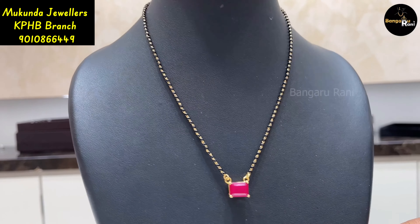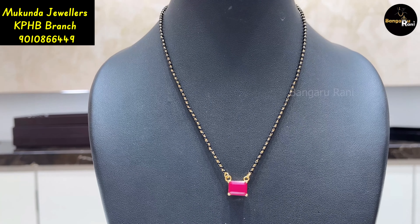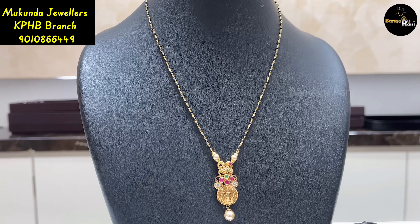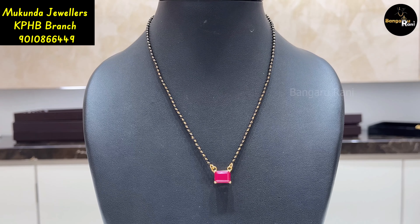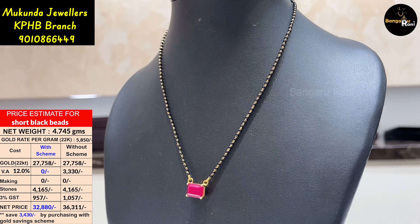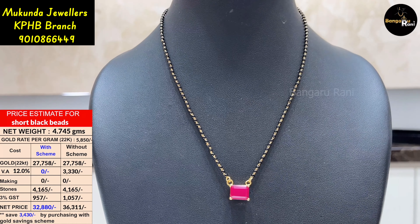Hi, hello friends, welcome to our channel Bangarani. Today we have a beautiful video — a short black beads collection. Here we have the latest designs. We have a great design and we highlight these short black beads. This is simple.